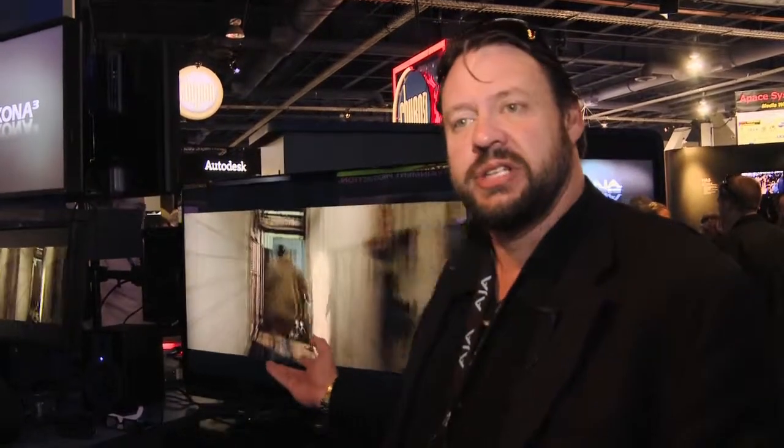Today we're talking about the Kona card line, specifically Kona 3D. What we're showing at the show this year is a number of new features for the Kona card. The Kona card is our card used to ingest, to output, to display to high-end monitors, and it's available in a bunch of different configurations.